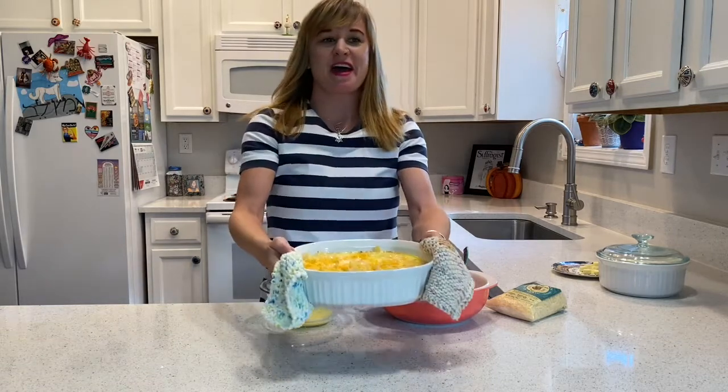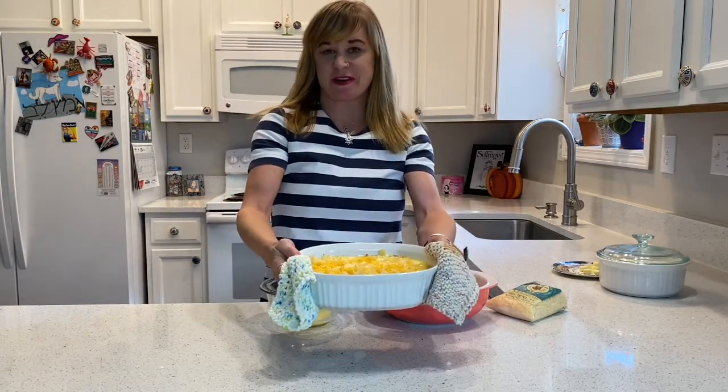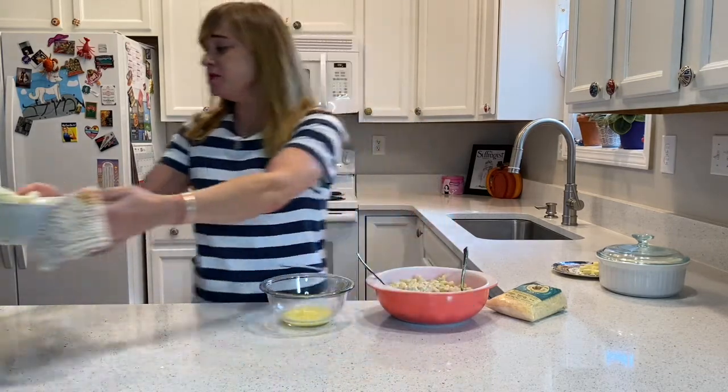And here you have Bess Truman's macaroni and cheese. Next up, we're going to be talking about Martha Jefferson.